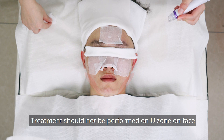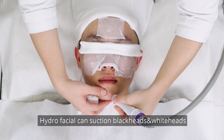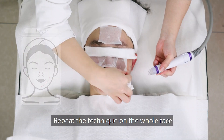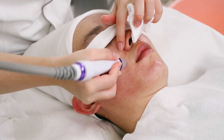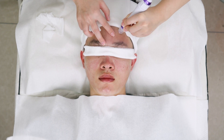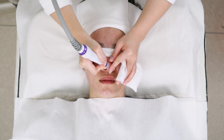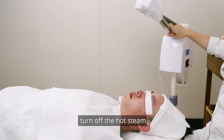Treatment should not be performed on ulcerated or sensitive skin. Hydrofacial can suction blackheads and whiteheads and relieve acne to leave skin smooth and clean. Move the handpiece in a spiral curve on three spots and then in a line to connect them. Repeat the technique on the whole face and then clean the nose. Turn off the hot steam.